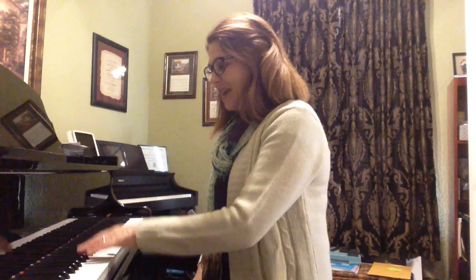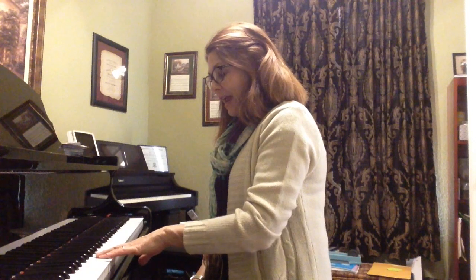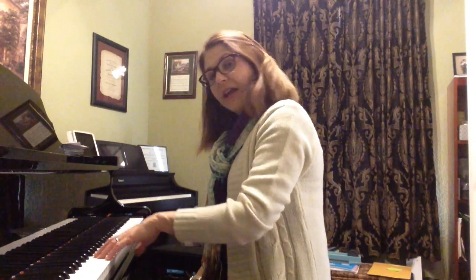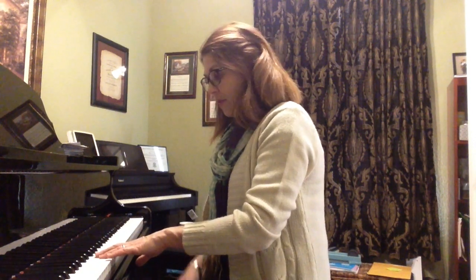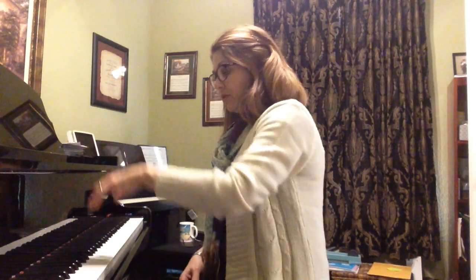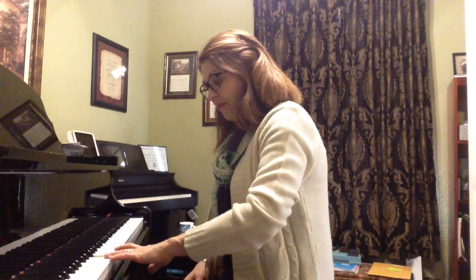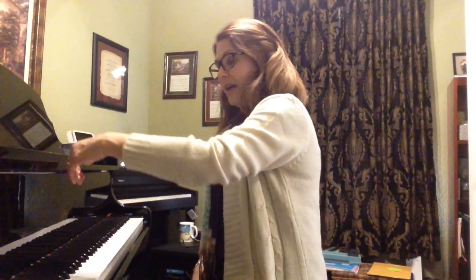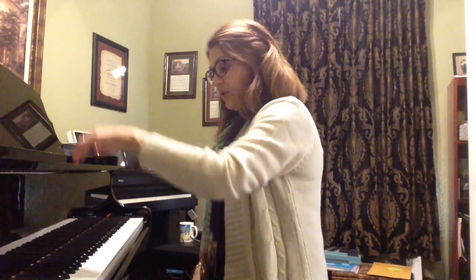And now we'll do the same thing with the left hand. We're going to start with fingers 2, 3, and 4, starting on G. So we'll lift and drop on G. Ready? And now starting on F. And now starting on E. All right.